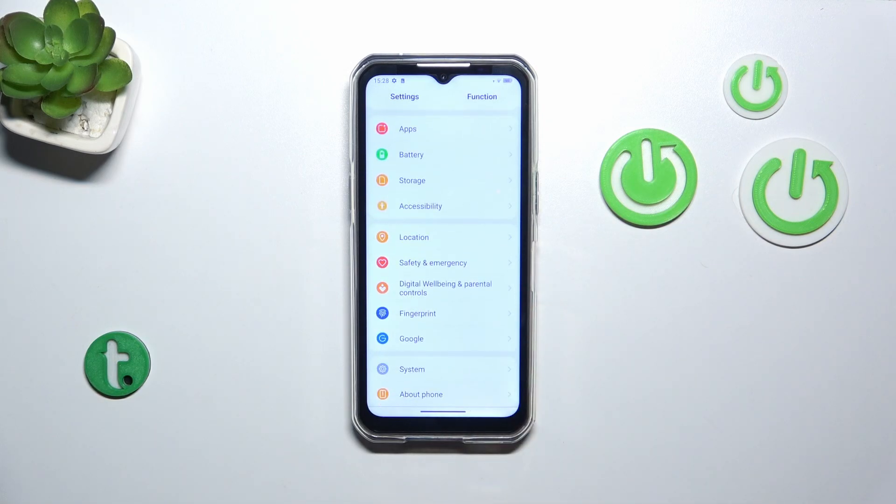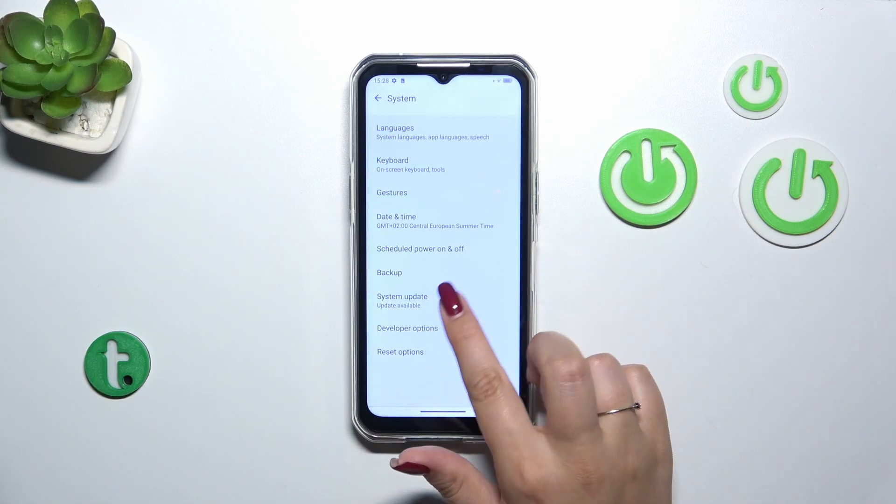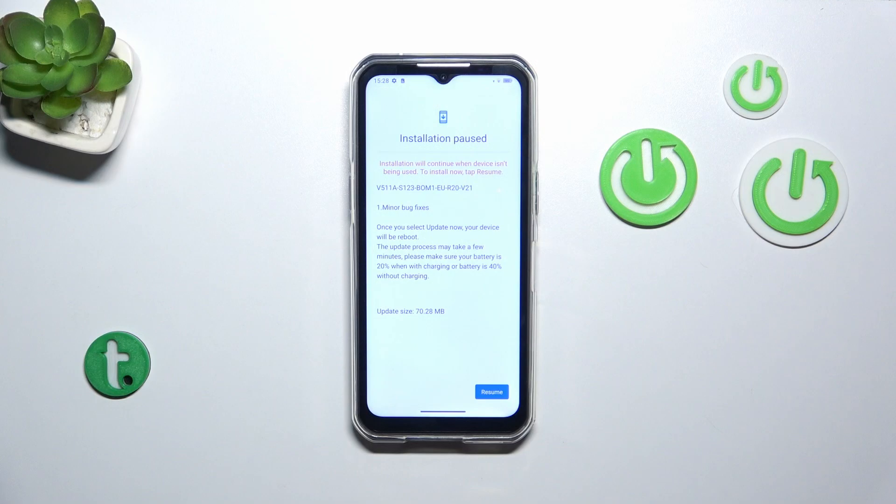Now we have to scroll down to the very bottom to find the system and here tap on system update. As you can see your device will first of all check for the updates and you can meet basically two different scenarios.